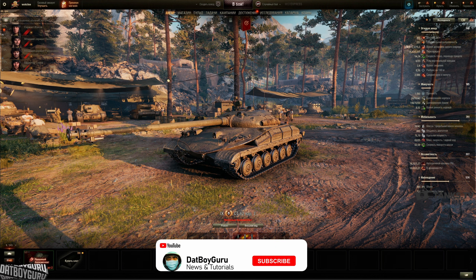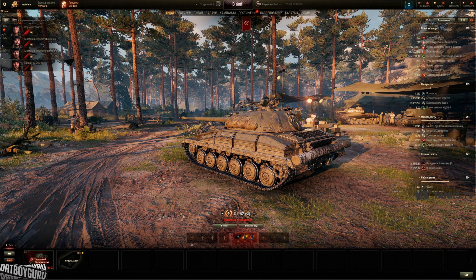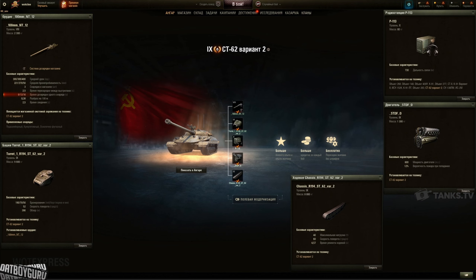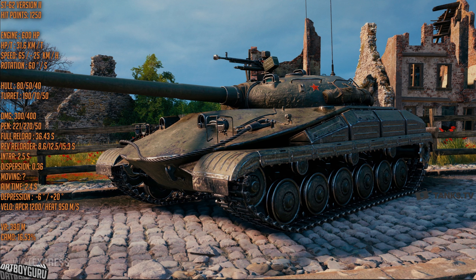A very interesting light tank because it has a special auto reloading magazine which is a reverse reloader. If you're familiar with auto reverse reloaders, it is something like the IS-3A — the one with the reverse auto reloader — which means the first shell reloads pretty quickly and the last shell reloads the slowest. So you can fire it anytime you want. When you're fully reloaded, which takes about 30 plus seconds, you can unload all three, but you don't need to wait for a slow reload for your first shell once you are empty. You just wait about 8.6 seconds and then you are ready to fire your first shell.